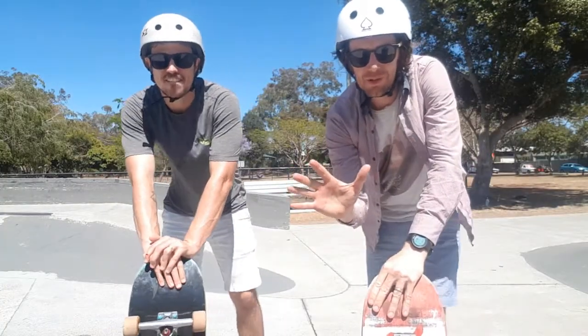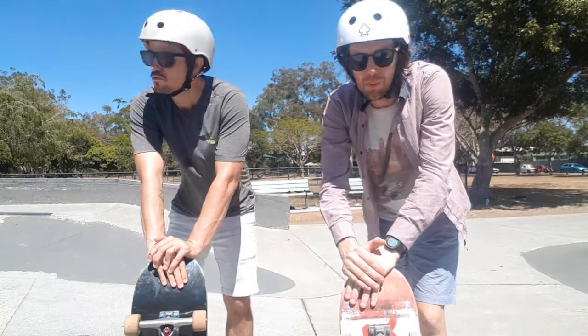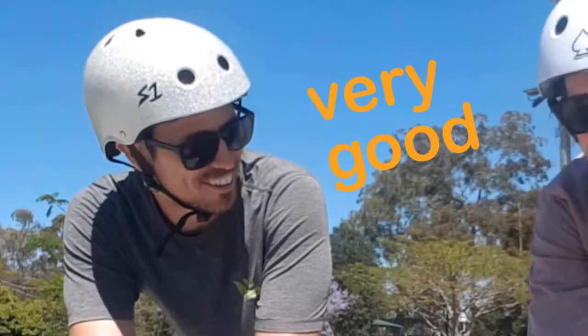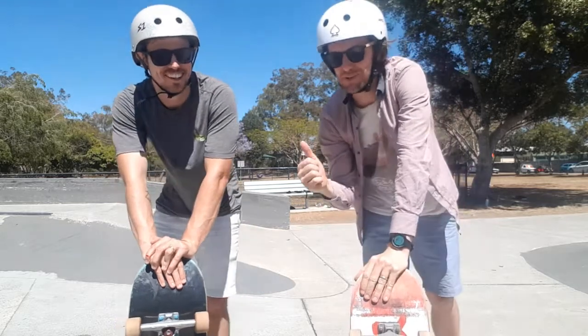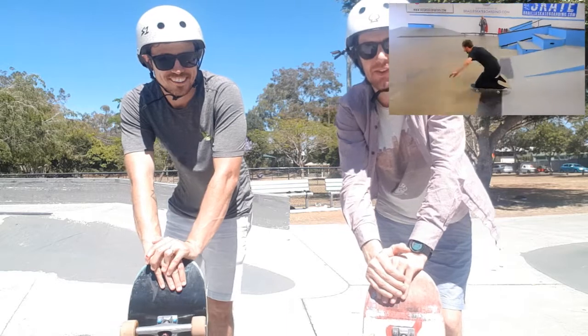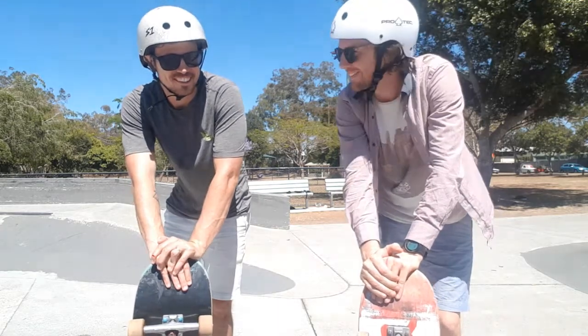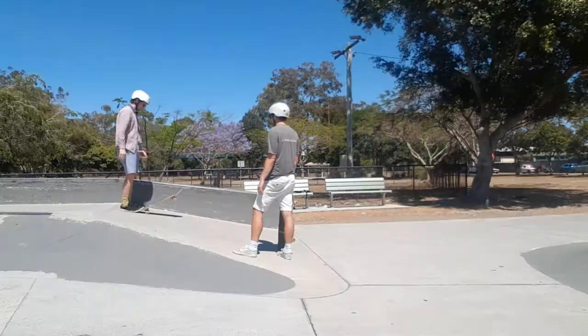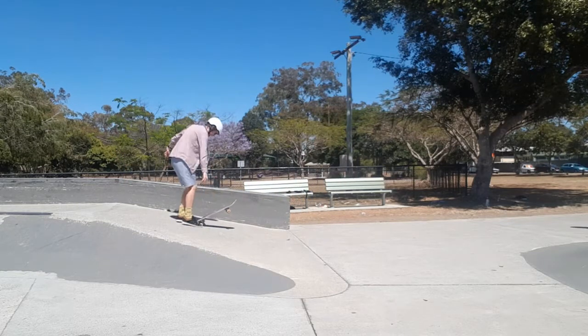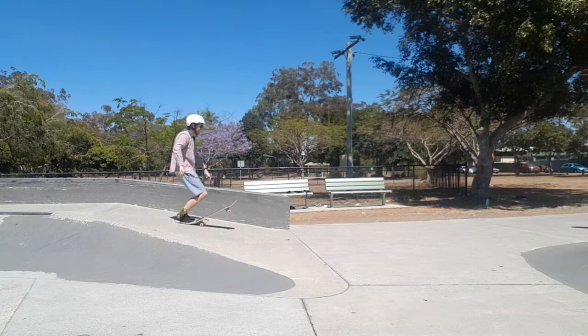Alright, trick number five is the double knee drop in. We're not going to try this on the transition — we're going to try it on this bank here, just like Aaron and Jason did in their video. Let's get stuck in. The double knee drop in was very strange at first. We both wanted to go straight up, get that tail stall, and then try it.